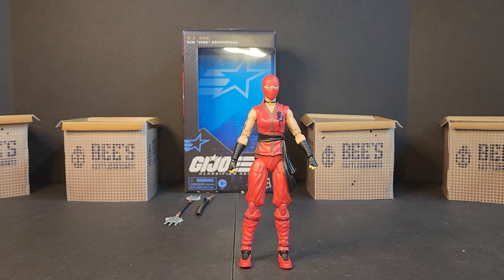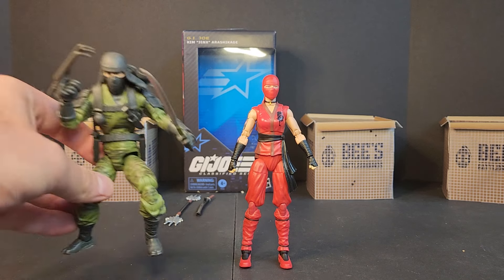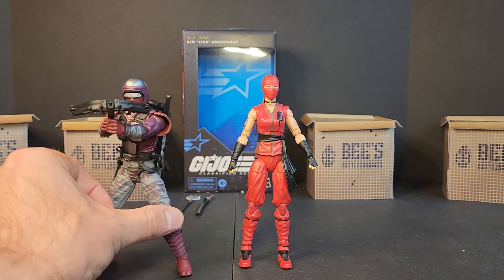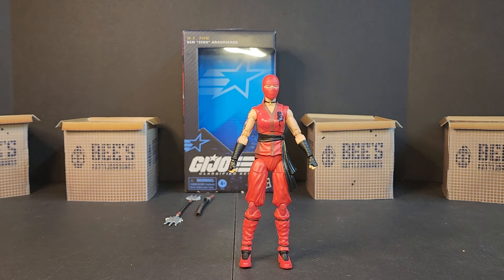What ninjas do you guys want to see in the line? I'd like to see Kamikura — he was my ninja. My era was Valor vs. Venom, Spy Troops, Joe vs. Cobra, A Real American Hero Collection — I'm on the younger side of things. Ninja Force was definitely a thing of the past, but I had a Nunchuk though he didn't look like this. And then of course we got Night Creeper from the same wave. Did you guys pick up Jinx? What look are you going with? Are you going to wait for the retro card with the sleeves? Let me know in the comments below — until next time, load up, grab your kits, see you on the battlegrounds.